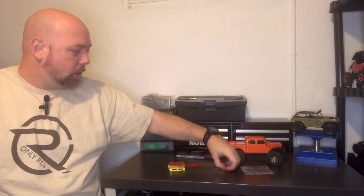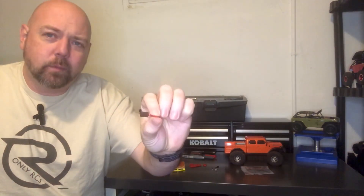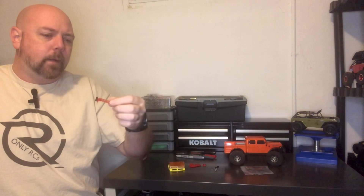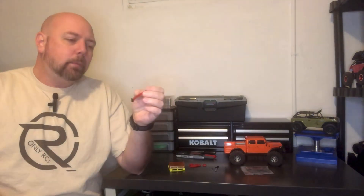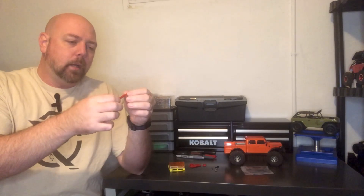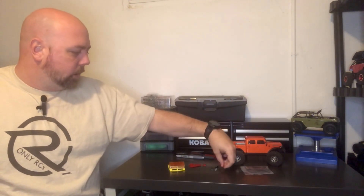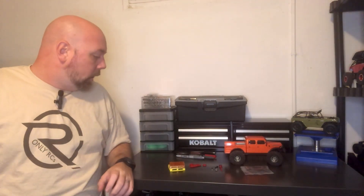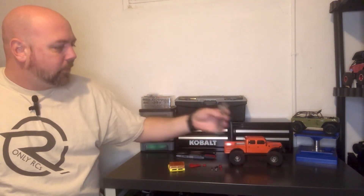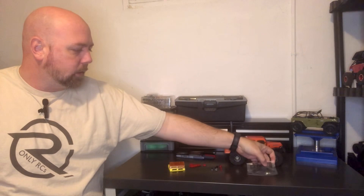Then I took a black marker and started doing the jack — did the steel plate there on the bottom, just to give a little pop of color, just to make it not so uniform. I'll probably do the locking mechanism and the handle with the silver or something just to give that a little bit of coloration. And once I have that done, maybe I'll even just kind of color the rack as well. We'll see — maybe I'll get crazy and do that.